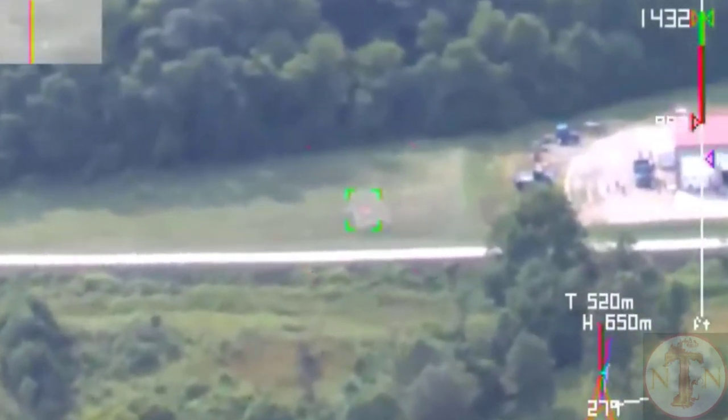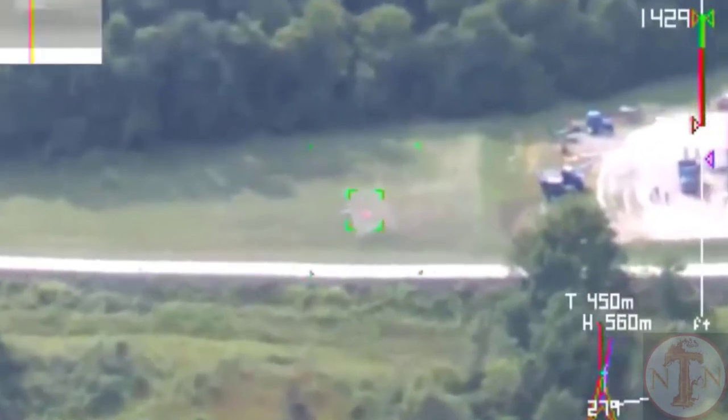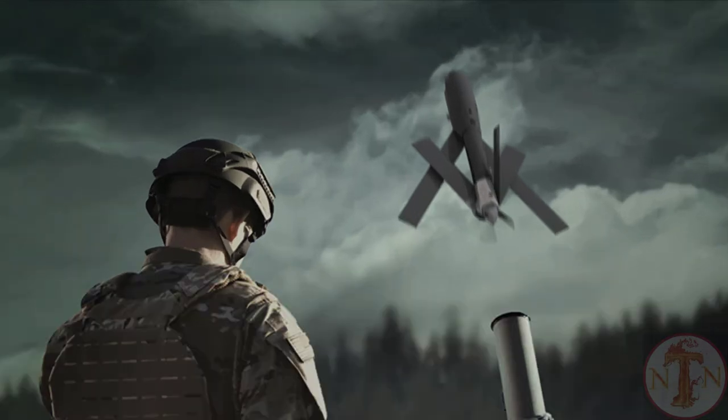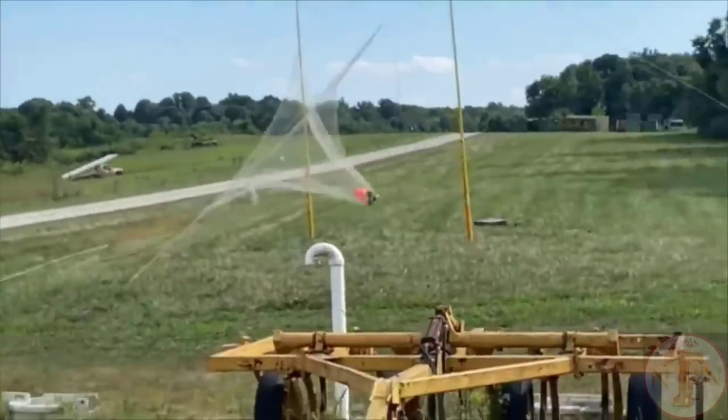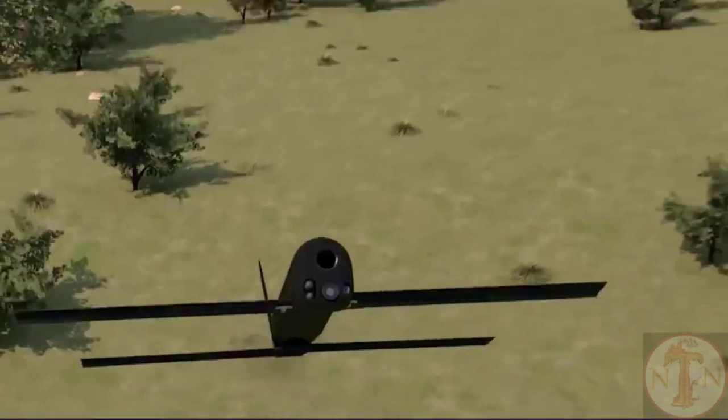Its warhead has an explosive charge equivalent to a 40-millimeter grenade to destroy light-armored vehicles and personnel. If a situation causes a strike to be called off, the operator can call off the Switchblade and re-target it. The aircraft is propelled by an electric engine.